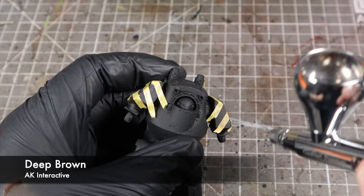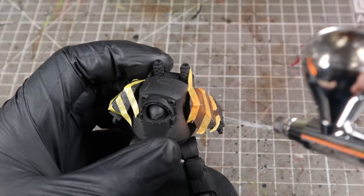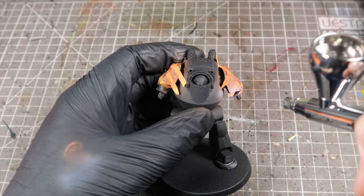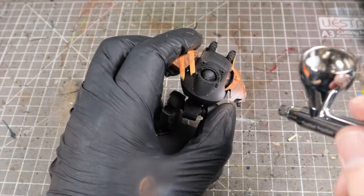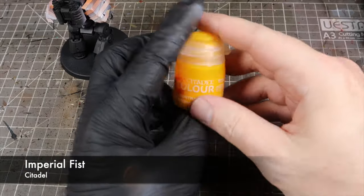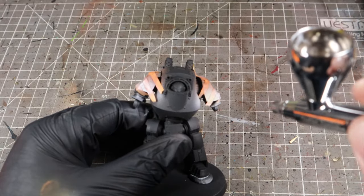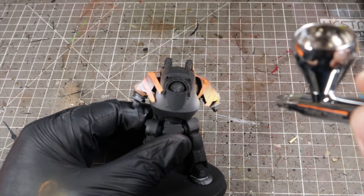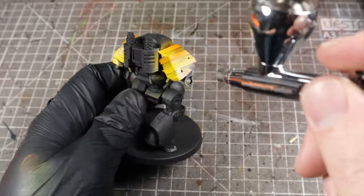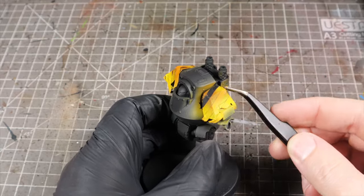To start the hazard stripes, I sprayed AK Deep Brown which gives us a good base for the yellow. I followed this up with AK White Ink and highlighted down to the bottom of the panels, leaving some of the brown showing at the tops. Once this was done, I moved on to Games Workshop Imperial Fist Contrast Paint to use as a filter. This three-colour combination makes for a really nice rich yellow, similar to what I've used in a previous video for Imperial Fists.